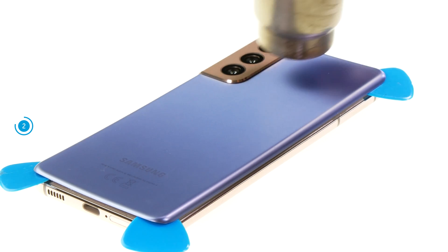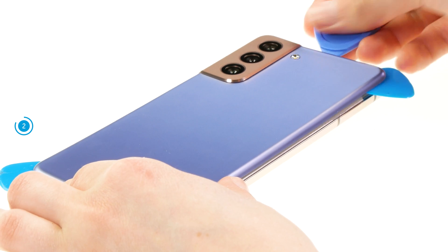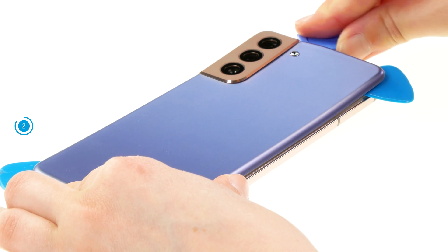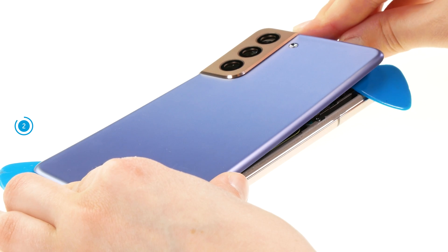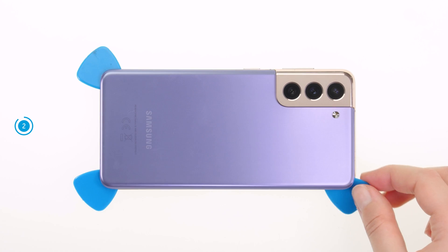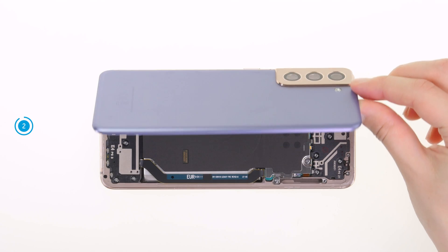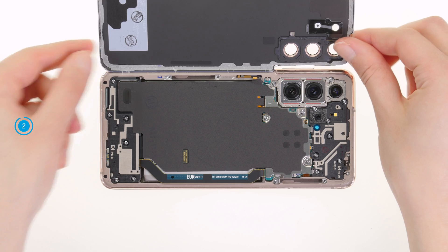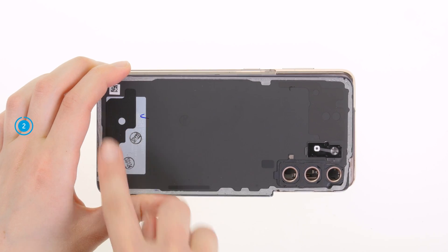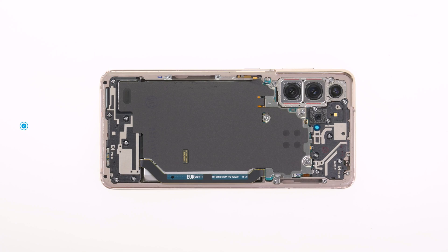The back cover is glued around the flashlight as well, so you should heat again there. Once the back cover is completely detached, you can remove all flat picks and take it off. On the inner side of the back cover you can now see the adhesive frame that we heated up and loosened. It is glued separately around the flashlight. Put the back cover aside.